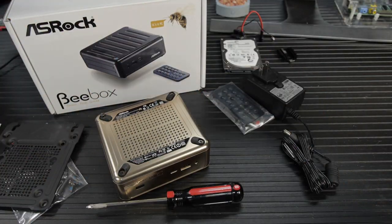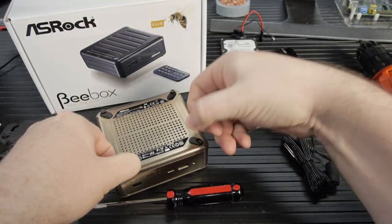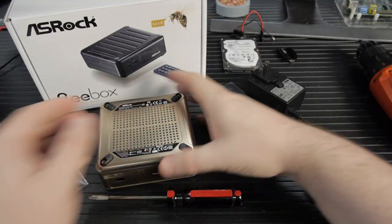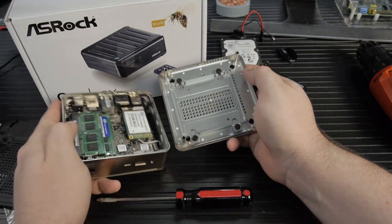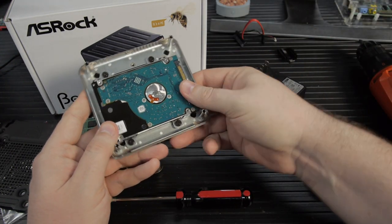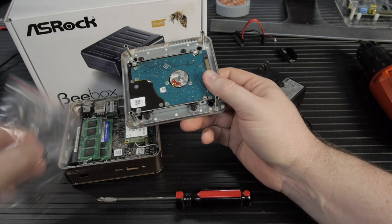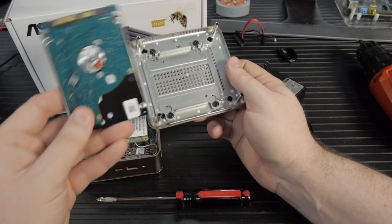Four Phillips screws secure the bottom. Taking it off, we can see the mount for the two and a half inch drive, which is mounted to the bottom with rubber grommets. If you put a mechanical hard drive in here — which would be the only moving part — those rubber standoffs will dampen the sound. On hand we have this Samsung SSHD, which is a mechanical hybrid drive: a mechanical drive backed with a little bit of flash.